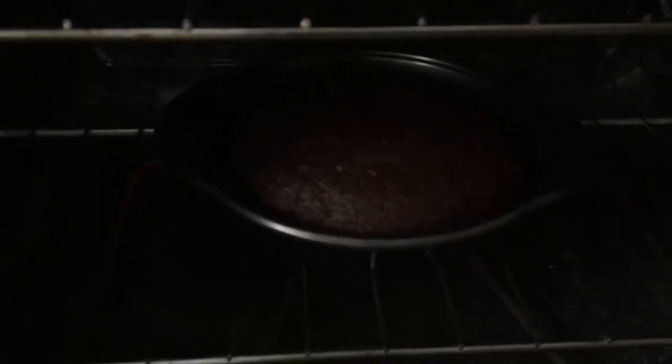Hey everybody, so I'm baking my first cake for my wife's birthday. I'm finally getting a party with her family, and it's the first time I've made a cake, so I hope it turns out okay. Looks like it's just about done.